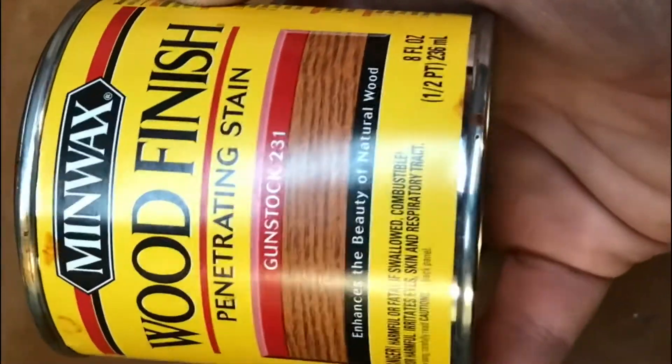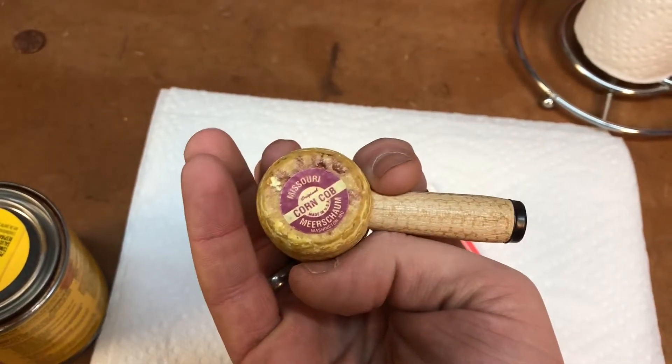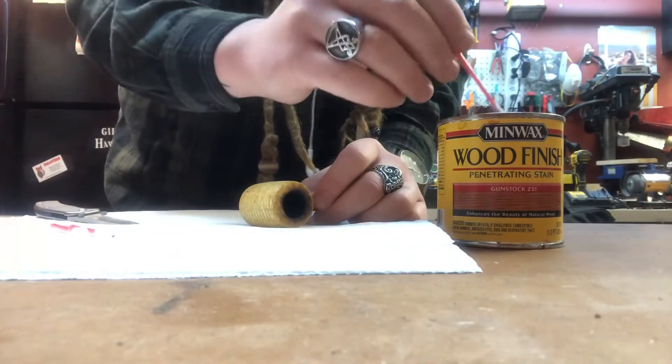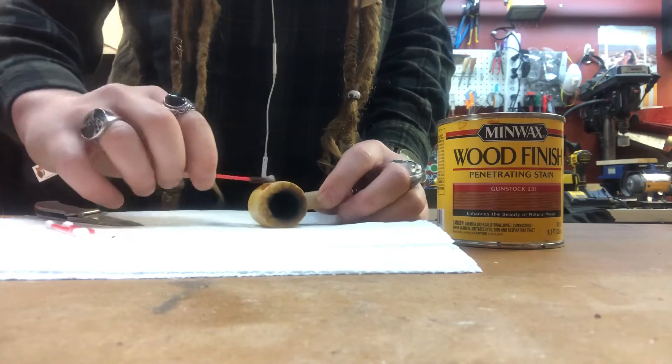I got some nice gunstock wood finish we're gonna use. As long as you leave it to dry a couple of days, you should be fine. Keep it away from the bowl — you shouldn't have any toxins or anything like that. We might even try baking it off.